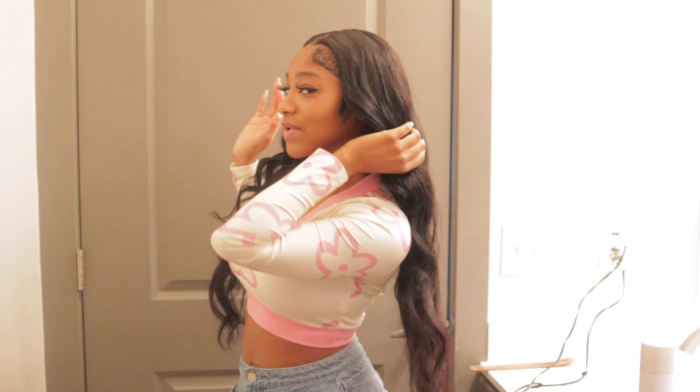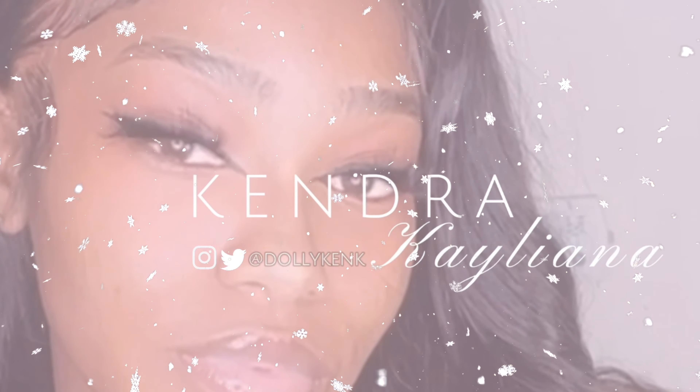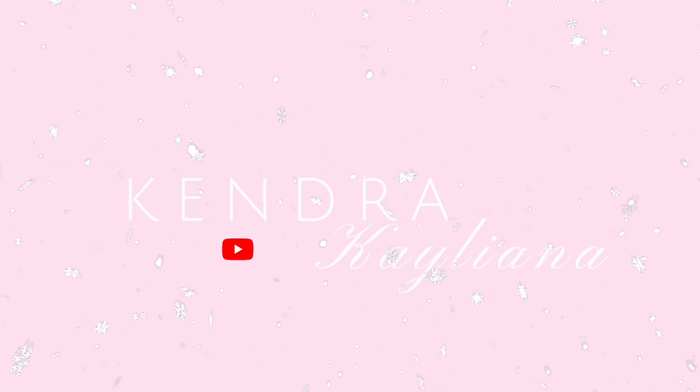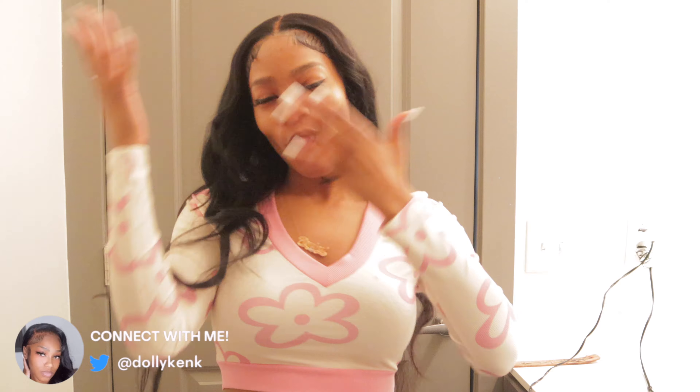This is a 13x4. Make sure you're subscribed, and if you're returning, as always, thank you for tuning in.